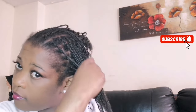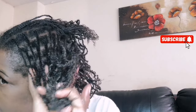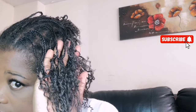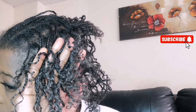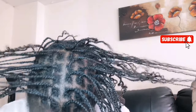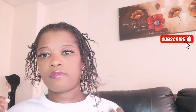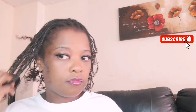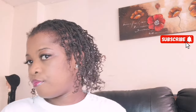Hi guys, welcome back to my YouTube channel! In today's video I'm going to style my mini braids. As you can see these curls — I used afro twist at the end just to create those curls to give me that vibe and look nice. That's my two weeks growth, yeah, two weeks old. So in today's video I'm going to show you how I style and change up my mini braids so that you won't get bored.